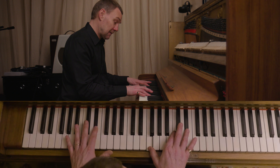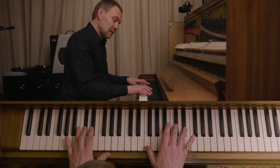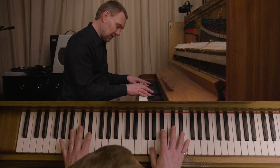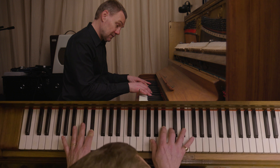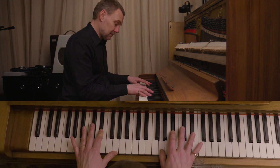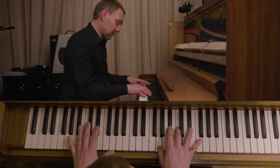Stepping through the C. Thumb on the G and Bb, moving through that C again.